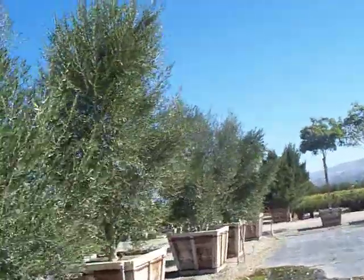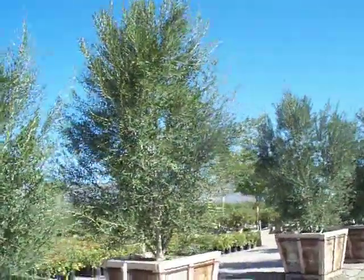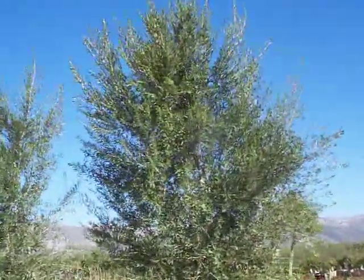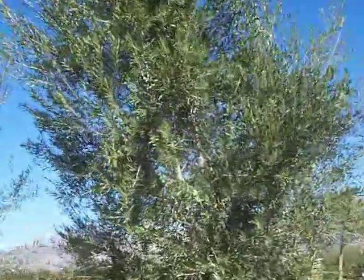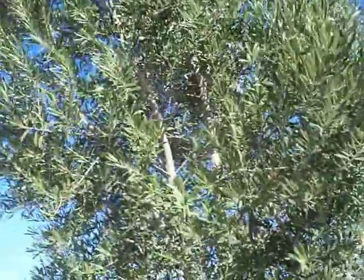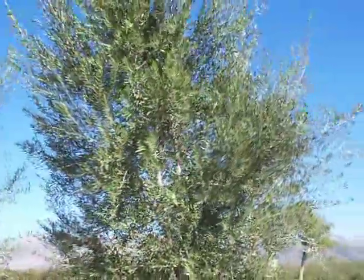Again, a much more matured specimen right here. You can see a lot of height, a lot of width, and up in that canopy very strong leaders — not anything wispy, real solid wood up in there. You could even hide a blushing tiger in this tree it's so dense.